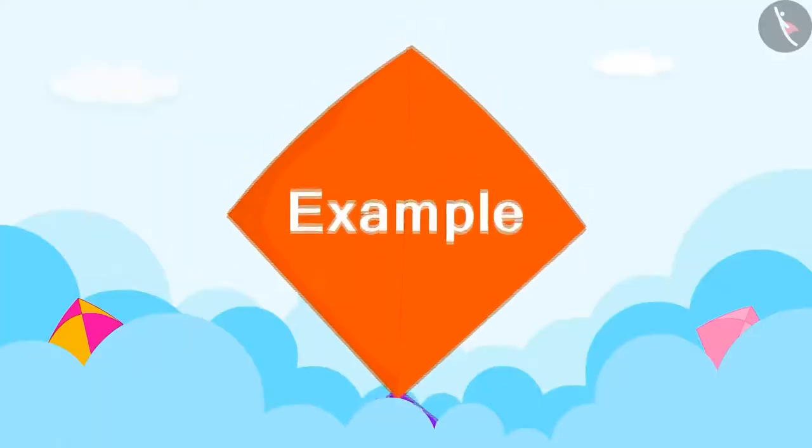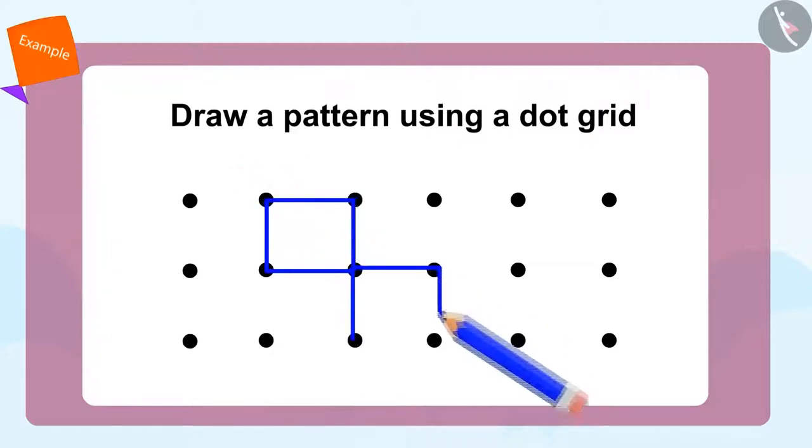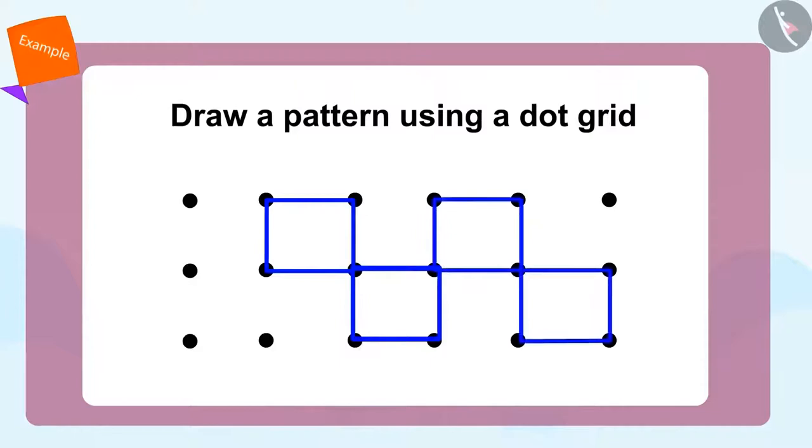Come children, let's take a look at how Meenu makes this pattern using the dot grid. First, we will create a square like this. Now we will create another square below using this corner of the first square like this. Now we can complete this pattern like this. Isn't this fun?